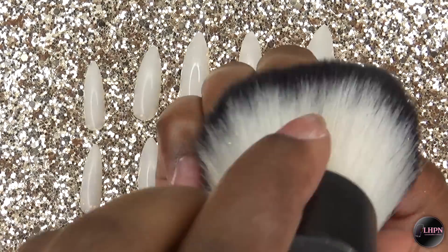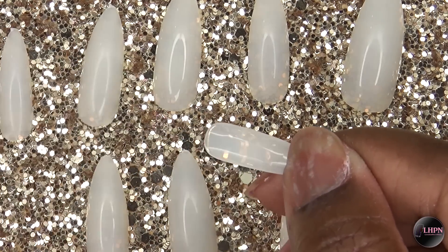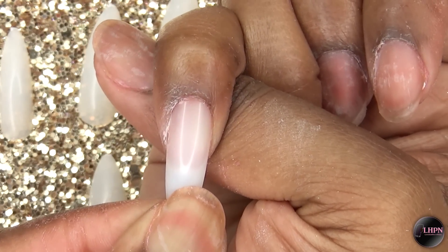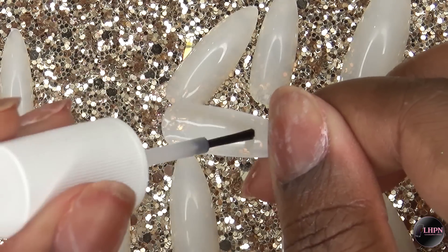After removing the dust, I'm taking my IBD brush-on nail glue and applying a good amount to the nail. I start from the cuticle and press downward, making sure not to get any air bubbles. I hold it in place for five seconds and it is set.